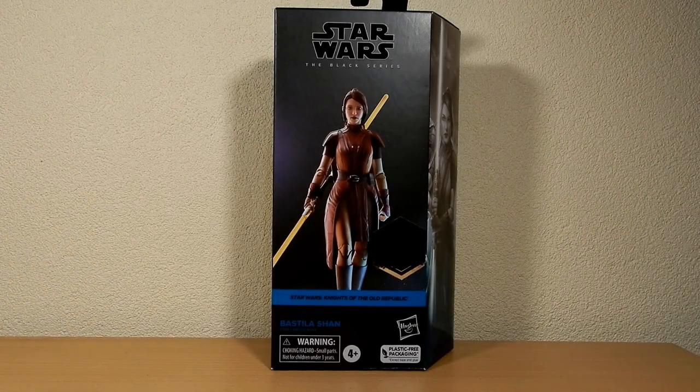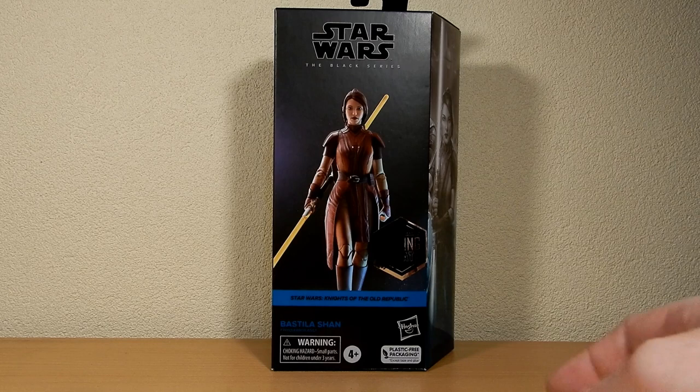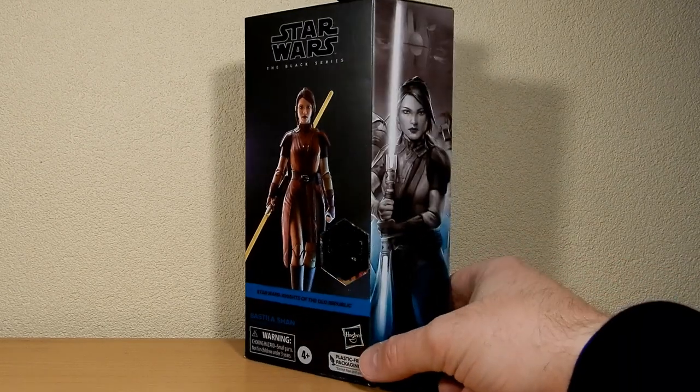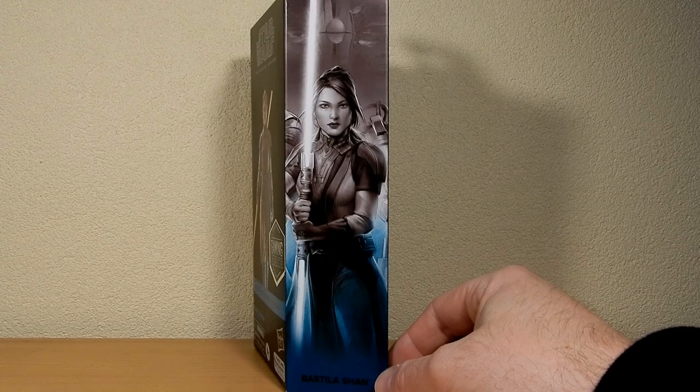Hey folks, we're looking at Bastila Shan here from the gaming great Star Wars Black Series, based on the character from Knights of the Old Republic, and we've got the artwork of her on the side looking really really good.